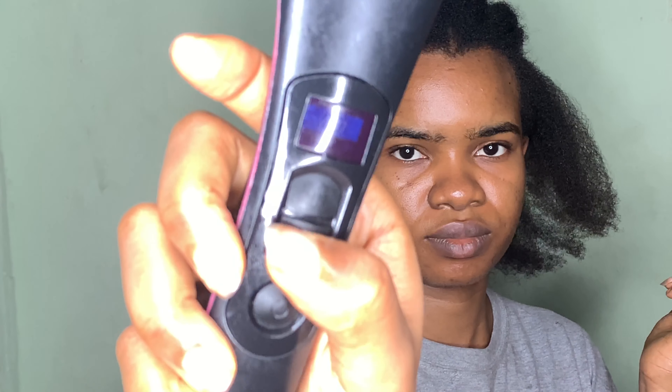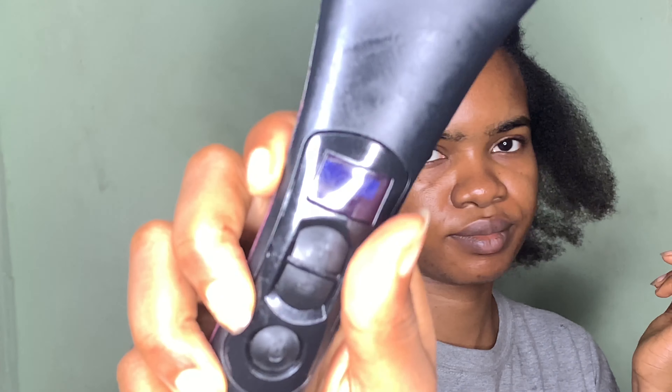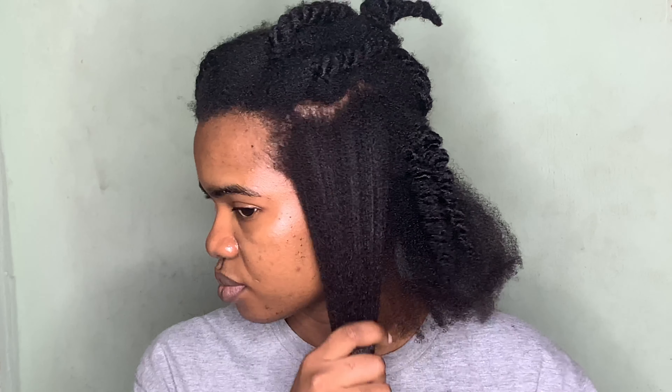The only difference between this and using my blow dryer is that with this brush, it kind of slips the hair down in a particular direction, whereas with my blow dryer my hair would just go everywhere. I don't know if I'm explaining that well, but that was the only real difference.